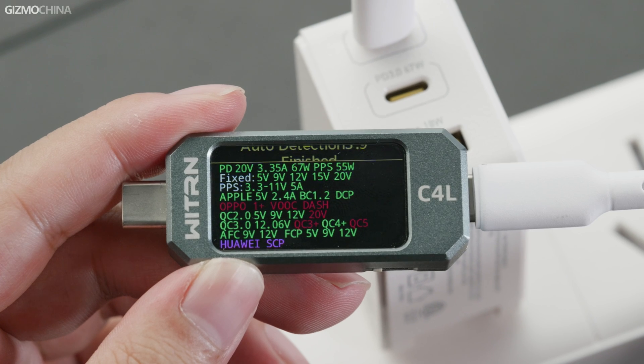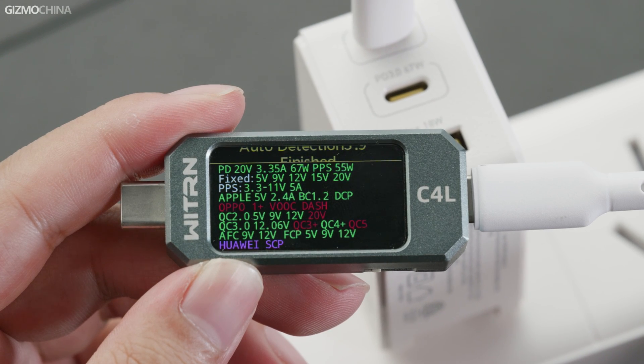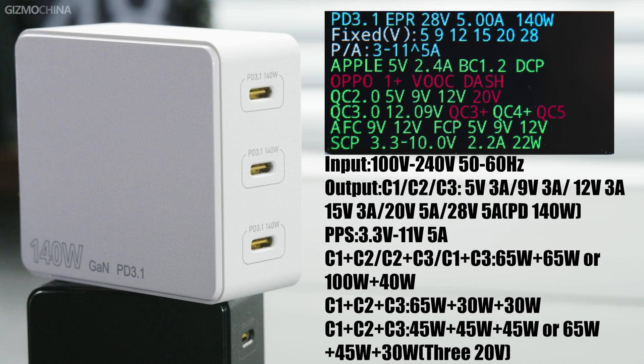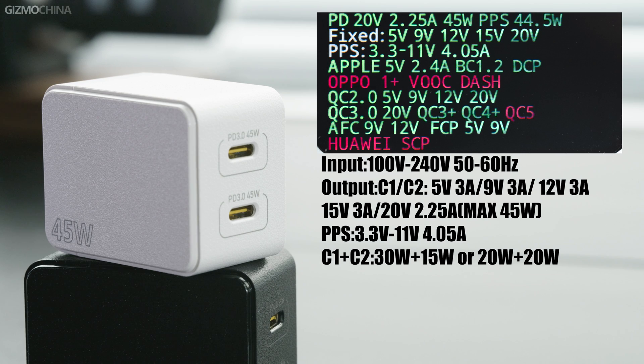Here comes the most important part: the charging protocols. These chargers support basically the same protocols with very good support for PD, PPS, and QC, meaning they can output the nominal maximum power for most devices, as long as the devices also support fast charging protocols. This makes deciding which charging brick to carry very easy — you can simply choose based on the devices you have.